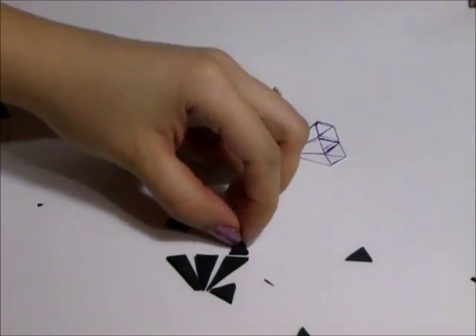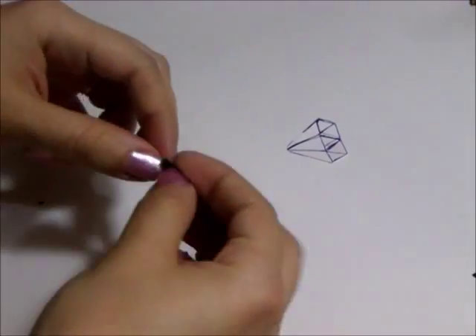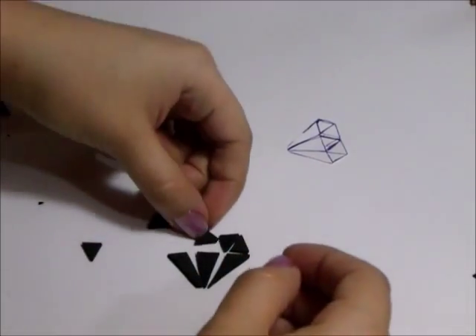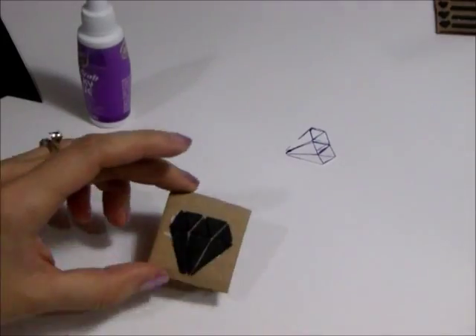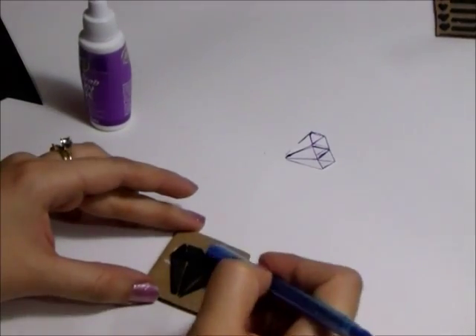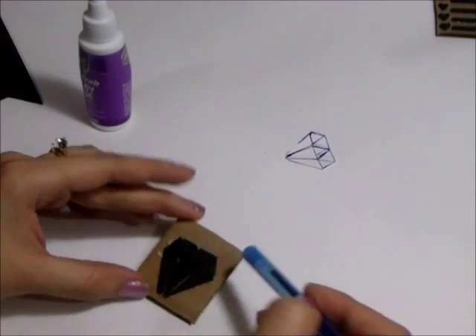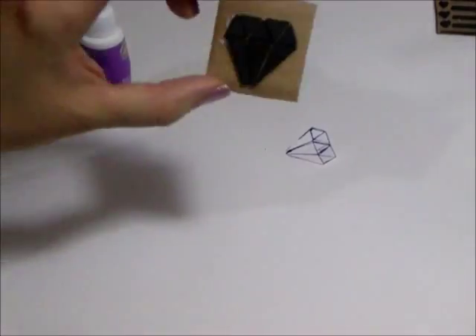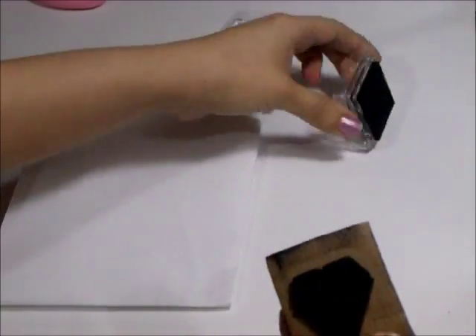Just to test it out, if you line up the pieces you can see they give you the shape of a diamond when put together like in the drawing. Then I used my craft glue to stick the pieces onto the cardboard, using my pen to move them around — it's easier than using your finger. Then let's test it out and see what it looks like!